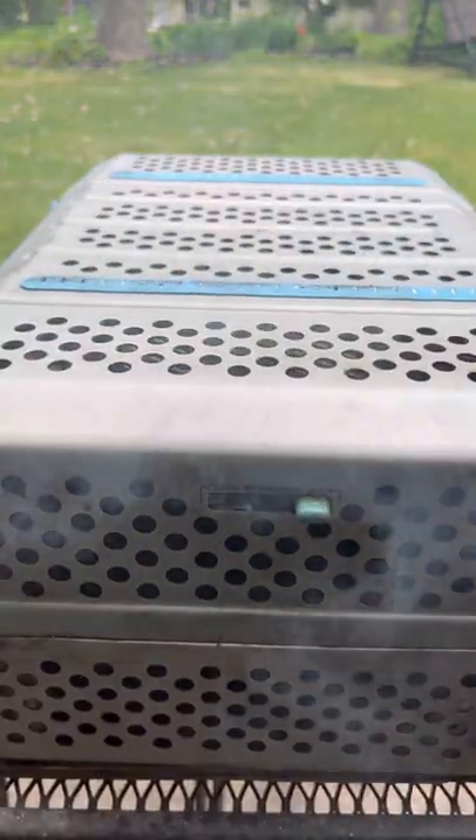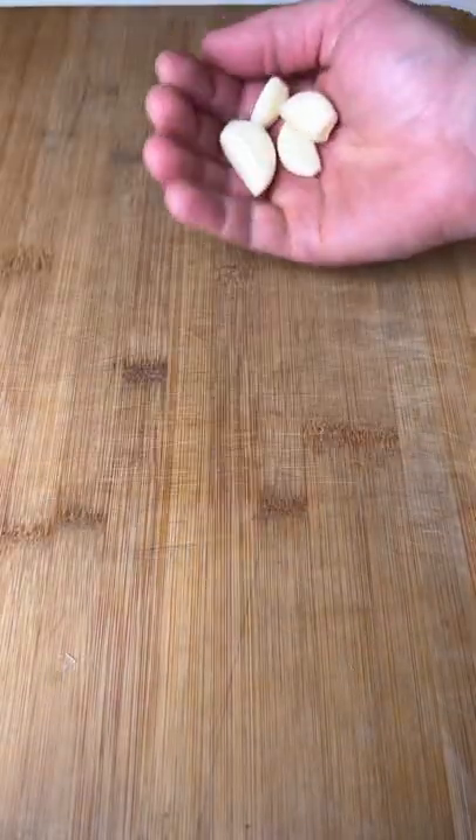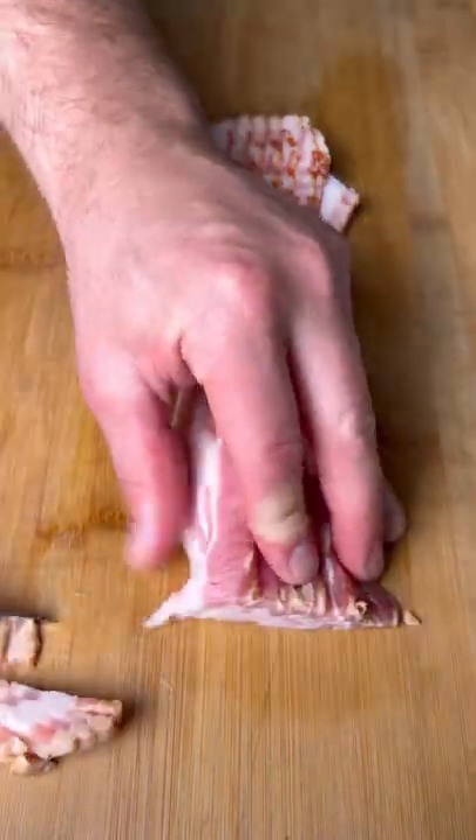While it's smoking, we're going to slice up our onion, mince our garlic, and cut up half a pound of bacon in small pieces.